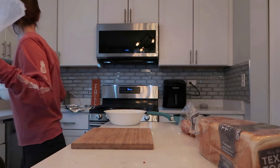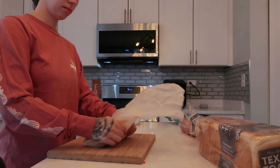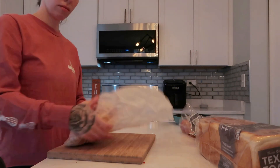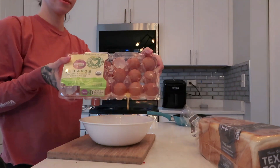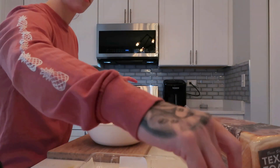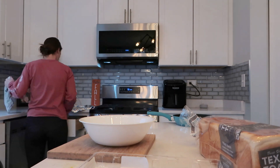I take frosted flakes and crunch them all up — that's going to be the crust of our French toast. I'm a huge texture person, and for me French toast is always kind of soggy and weird, so I do mine a little bit differently. I take some egg and milk and do a regular French toast batter.